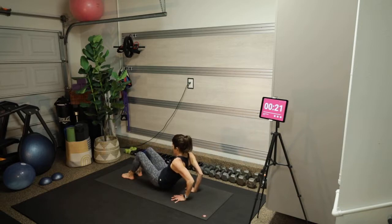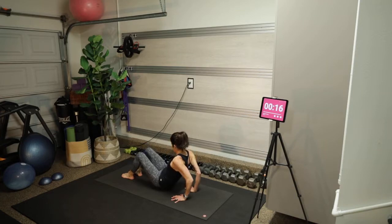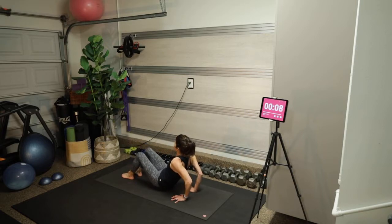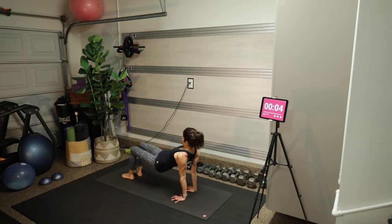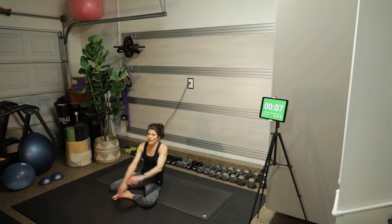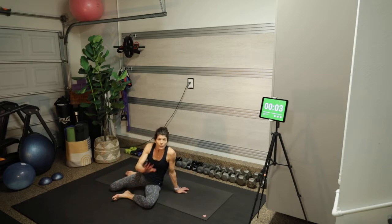Elbows keep pushing back — pointing back like little cricket wings. Shoulders stay open, not hunching forward. Chest is lifting towards the ceiling. I am not thrusting my hips at all — they lift and lower because of the work going on in my triceps. And that, my friends, is the conclusion of the workout.